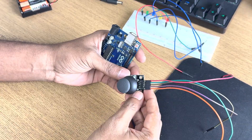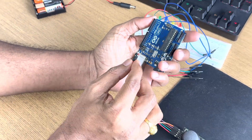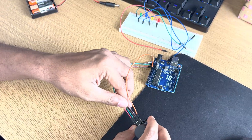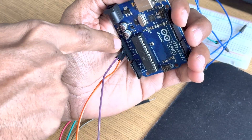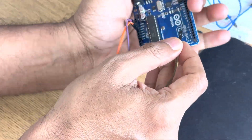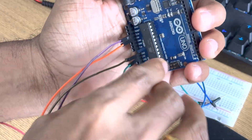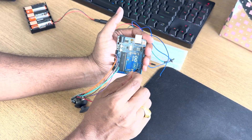The joystick pins are connected as follows: the first one is ground, connecting to the ground pin. Next is 5 volt, connecting to the 5V pin. The X pin is connecting to A0. The Y pin is connecting to A1. And the last one is the SW pin, connected to digital pin 7.